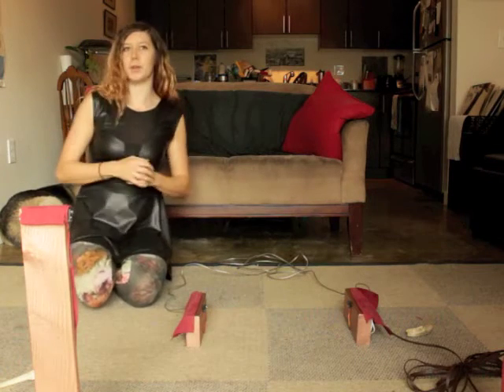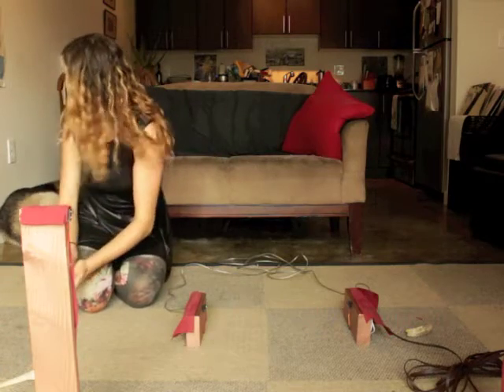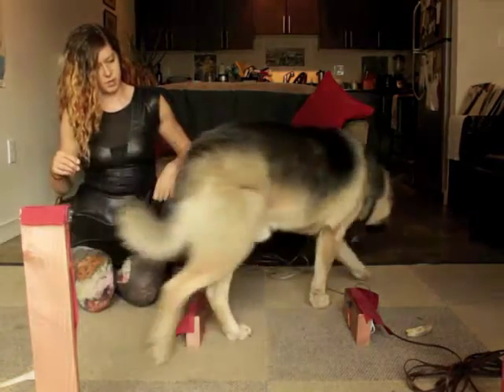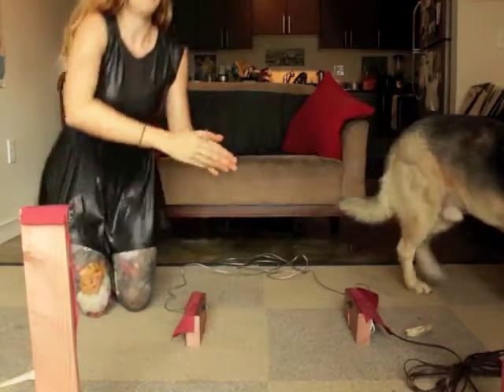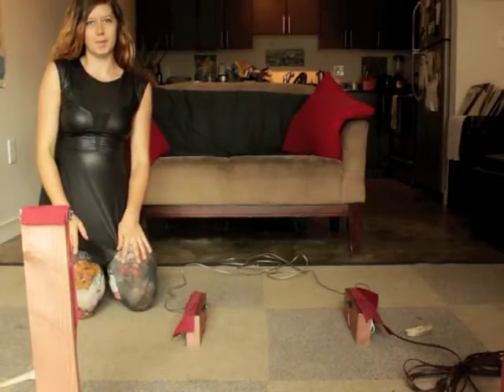I'm going to try and get my dog Marley to trigger it. Let's see how it works. Come here. Come on. Good dog. Come on. Good dog, Marley.